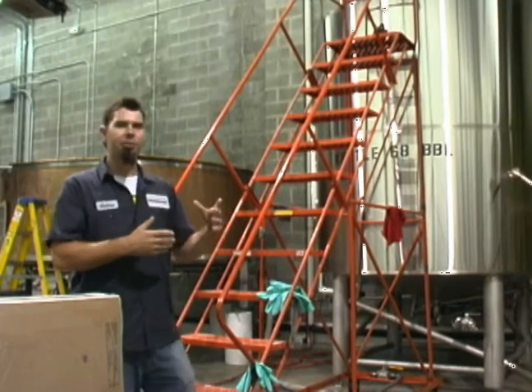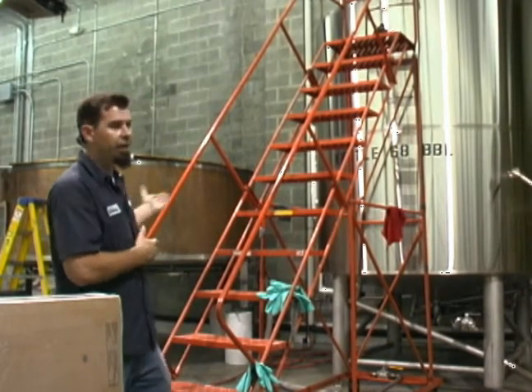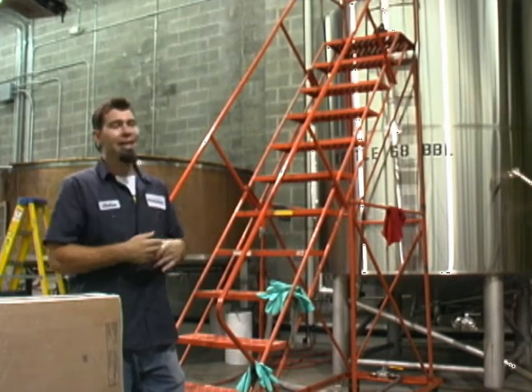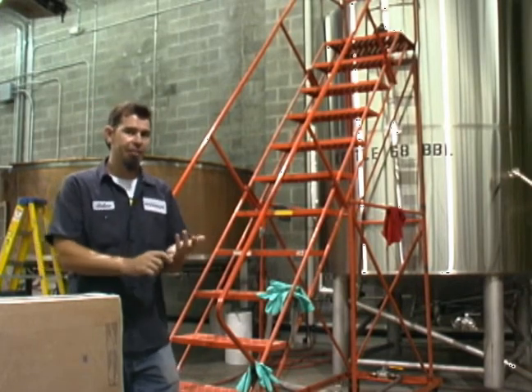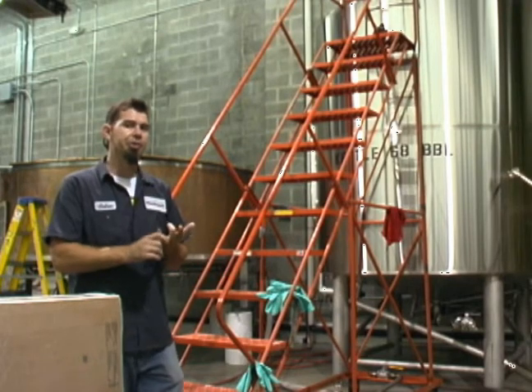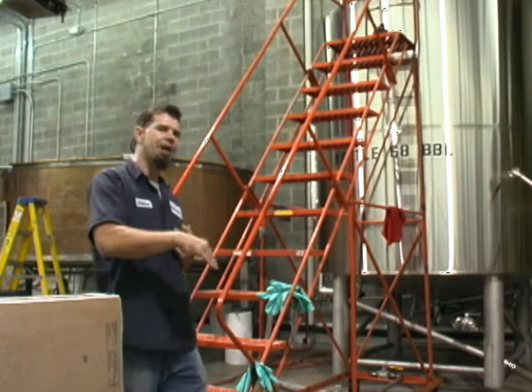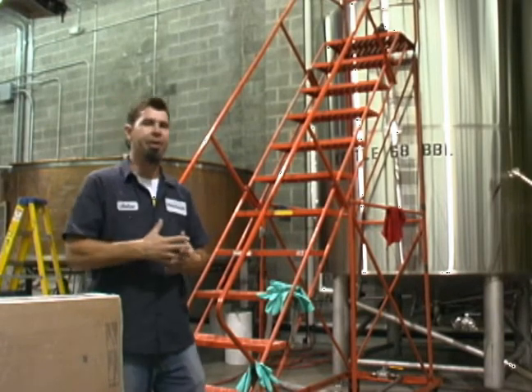Here we are at the kettle. This is where we take our wort from the mash tun and introduce it to the hops. We'll get the wort up to a running boil and introduce hops for bitterness at the beginning. Towards the end, we'll introduce hops for flavor, and then introduce the hops at the very end for aroma. That gives a lot of bitterness to the beer.